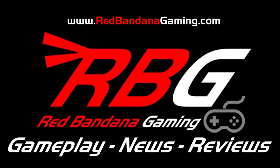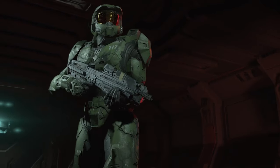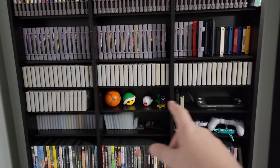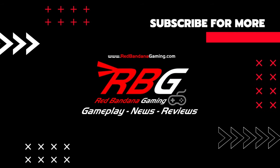Welcome to Red Bandana Gaming — the channel where Logan will show you everything, from gameplay to gear. Bear Crew is here to take you on a journey through every atmosphere. Releases to news, you don't have to choose. Red Bandana Gaming is here for you.